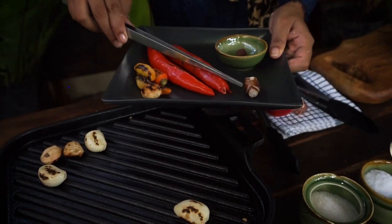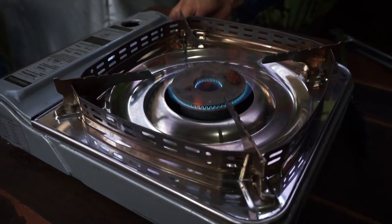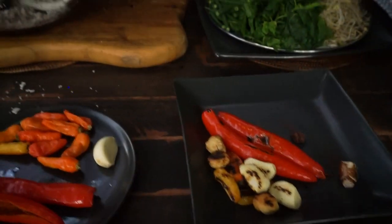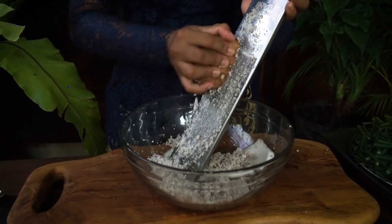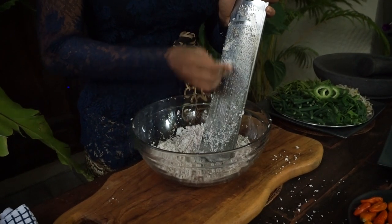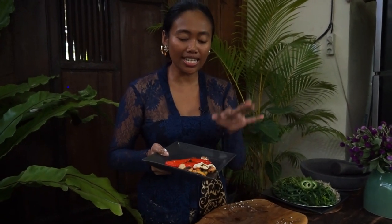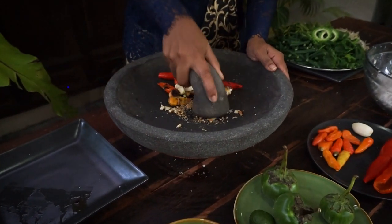I didn't grill the kencur (cempaka galangal). Next I'm going to grill the shrimp paste — just for about 10 seconds. Now I'm continuing to grate the coconut. The grated coconut is ready, let's put it aside. Now I'm going to grind the chili, garlic, candlenuts, shrimp paste, and kencur using a mortar and pestle. If you would like to use a blender, that's absolutely fine.